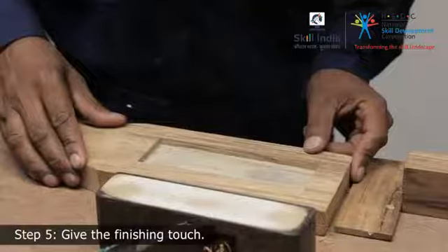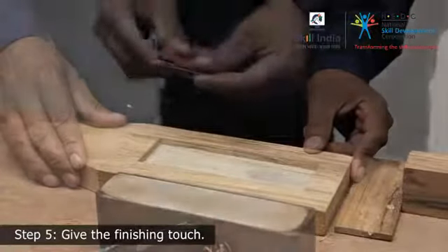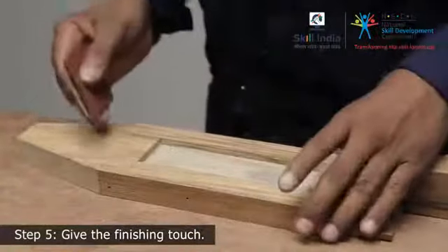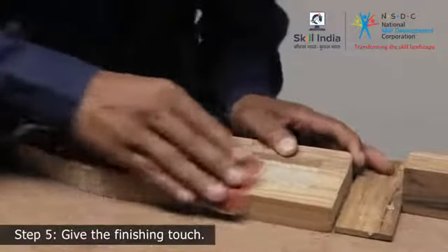You now have an oilstone stand. There is just one thing left to be done — giving the finishing touches. Take sandpaper and sand down all the rough edges to achieve a smooth and even surface.